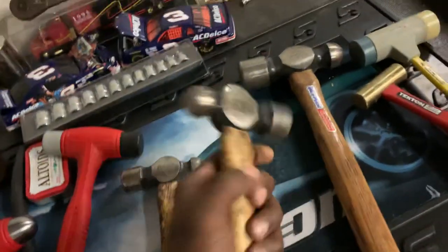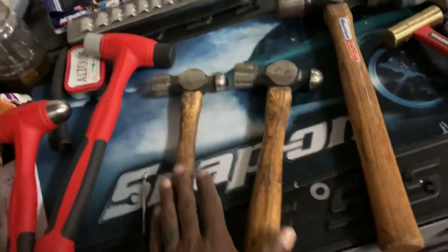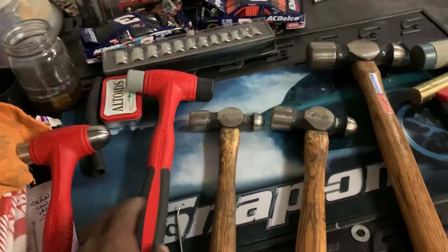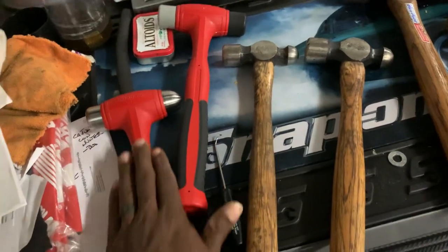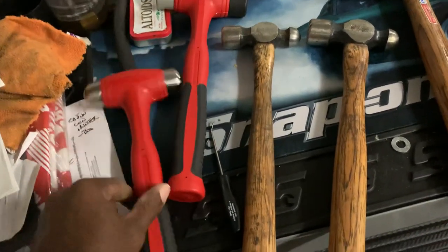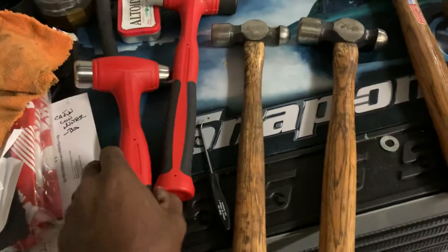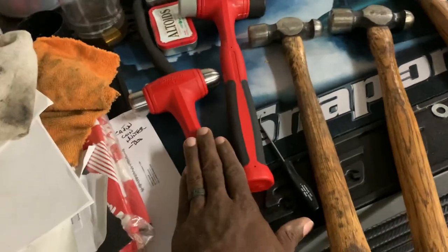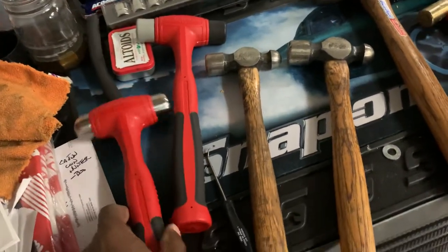What makes a hammer a good hammer? It comes down to construction and design. Snap-on has a great design — the bar in the handle gives strength and rigidity while minimizing or virtually eliminating the vibration that would transfer back to your hand. That's always a plus. I'm not sure how some of the other brands like Tekton compare in that regard.